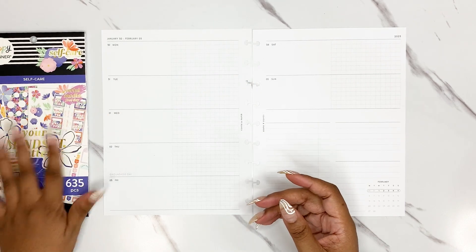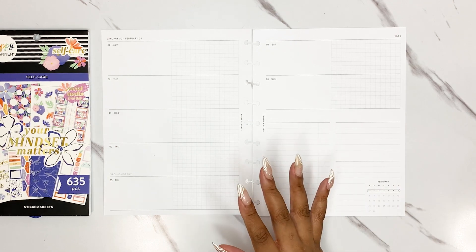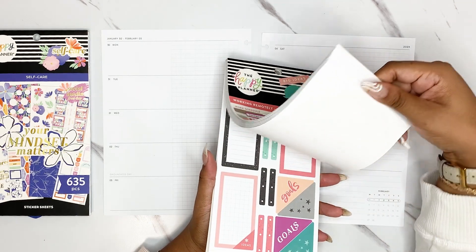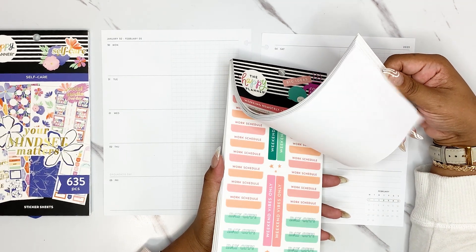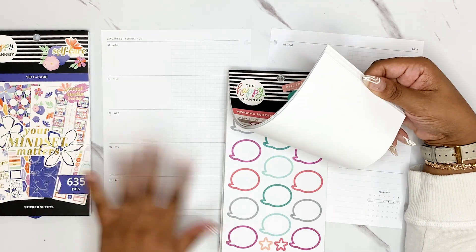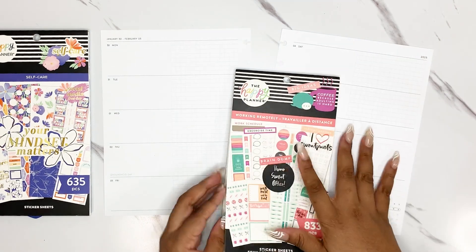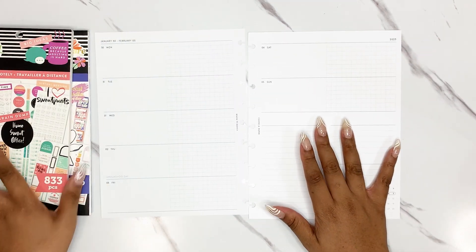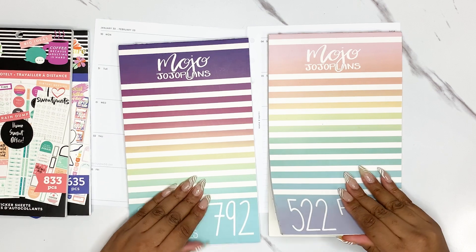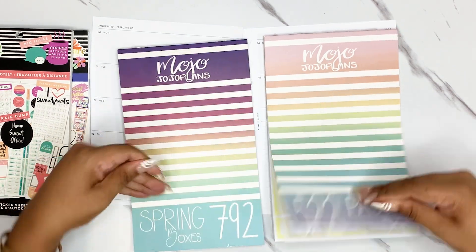I figured this self-care box was perfect, but it is very self-care focused and I felt like I needed a little bit more function. So I pulled out the working remotely book — it came out a few years ago, kind of in the middle of COVID — and a lot of the colors are similar. I also pulled out pastel boxes and spring boxes, hoping I can find some boxes that match the self-care book.